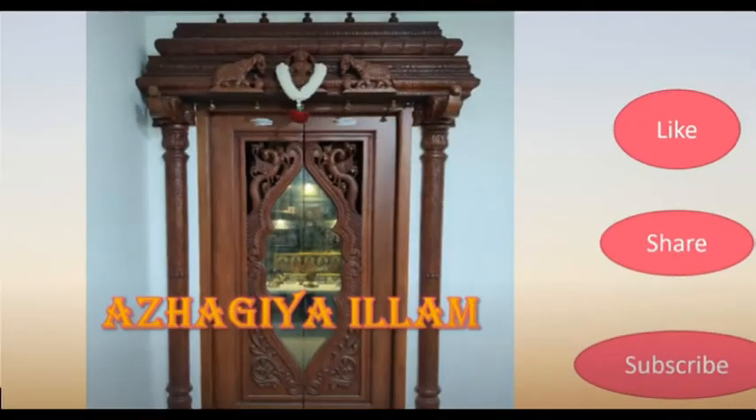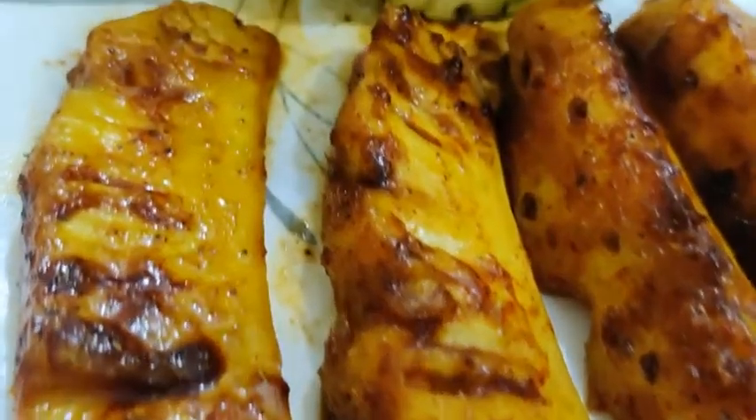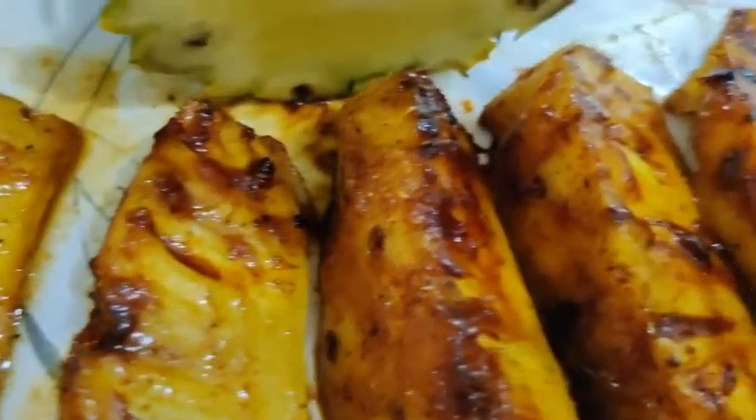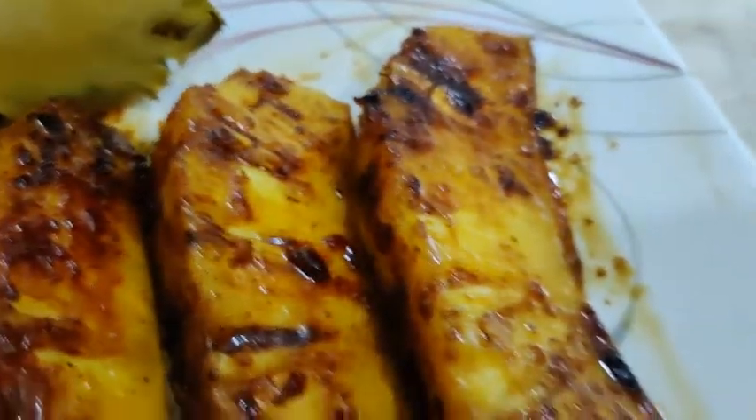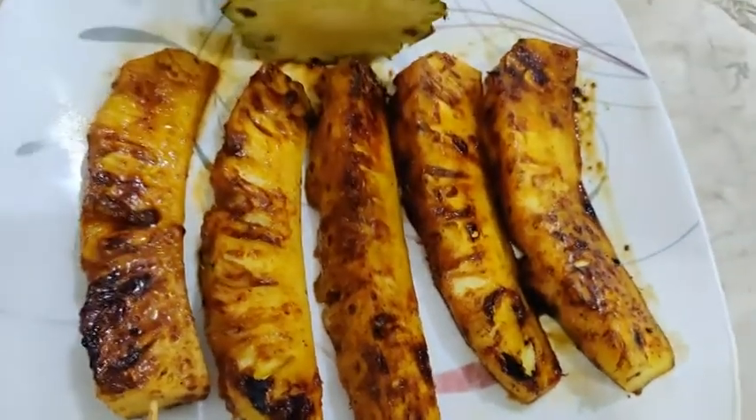Hi Friends! Welcome to Alagi Illam! Let's take a look at grilled pineapple. It's a very tasty dish. Let's take a look at this.